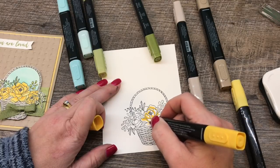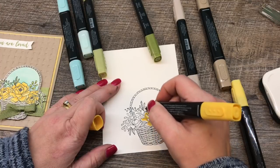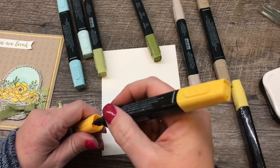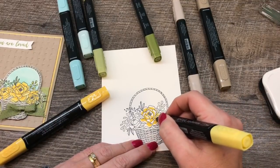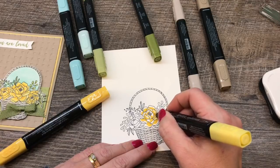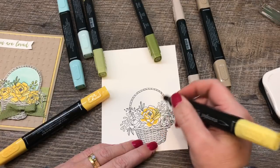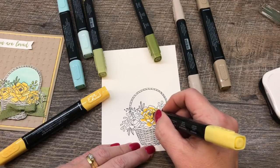I find it's a little easier to blend when the colors are still a little bit wet — that doesn't mean you can't blend when dry, but that's just my preference. I'll switch to the lighter color. You can either use your brush tip or your bullet tip, whichever you're more comfortable with. Sometimes I like using the bullet tip because I think it saves my brush tip a little bit, but again, that just comes down to personal preference.